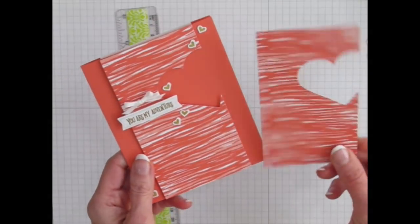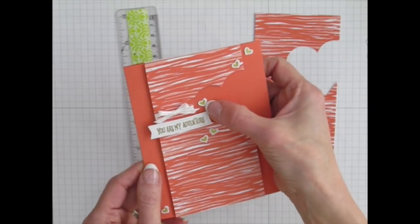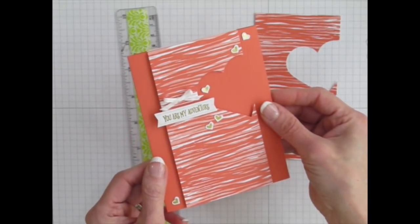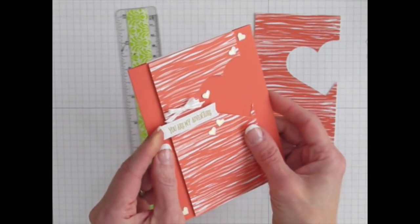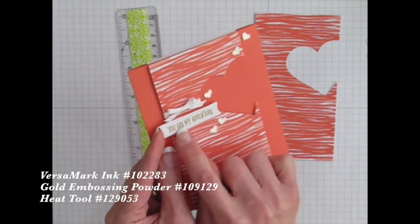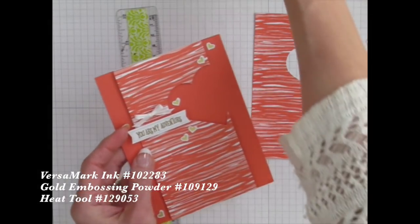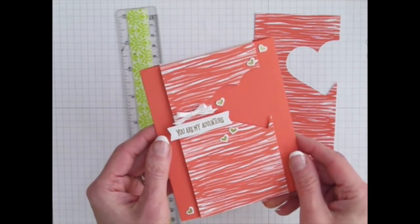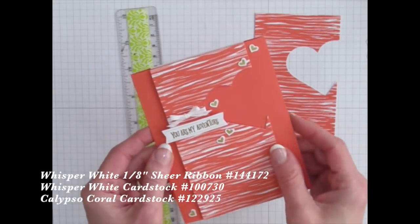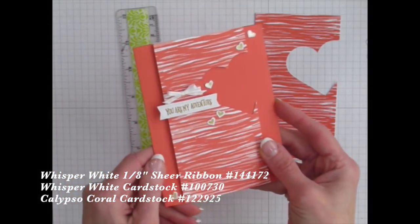I raised it up onto dimensionals, and did the same little trick where I put adhesive on the back side before pulling it off of the little sheet of hearts, then stuck those down. I actually embossed the sentiments — I used Versamark ink with gold embossing powder, popped that on with dimensionals. But you could use Calypso Coral ink — that's another coordinating ink so you don't have to have all the embossing tools. Then just tied a little ribbon on here before I stuck the whole thing down. And that is my finished card.